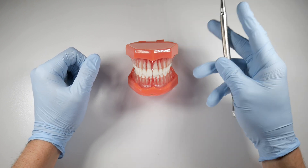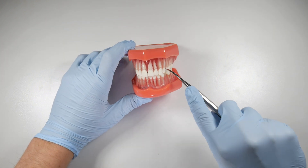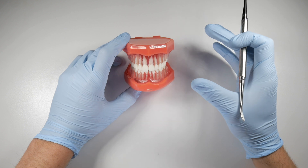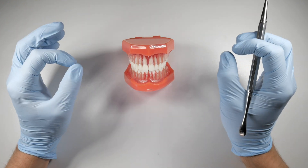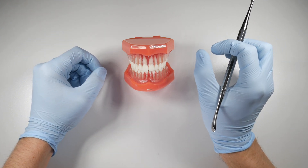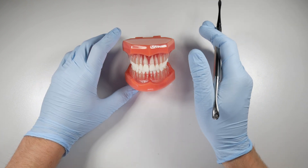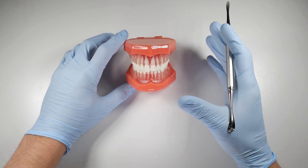I always get a kick out of it when dentists say they're going to use their 301 elevator and just try to work it down the PDL space to get that tooth luxated out. Well, it's kind of analogous to pushing a baseball bat down a crack in the sidewalk. You've got a 0.3 millimeter PDL space and you've got a 3 millimeter elevator you're trying to put in it. Basically you're just grinding away the bone as you're getting deeper on the tooth — you're not actually using the instrument with the function it was designed for.